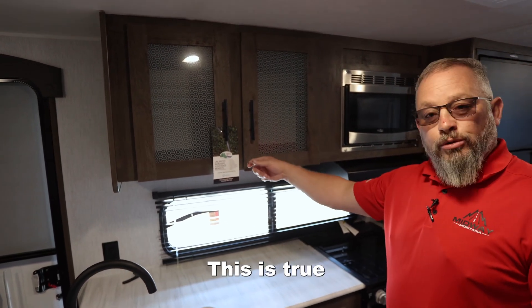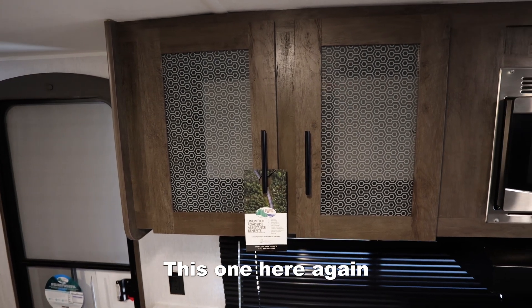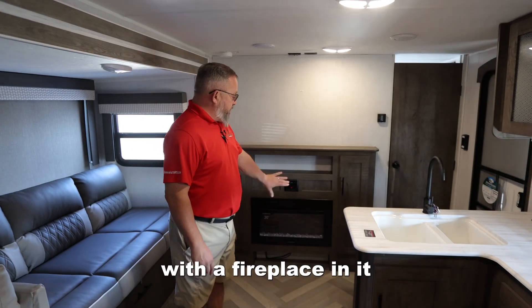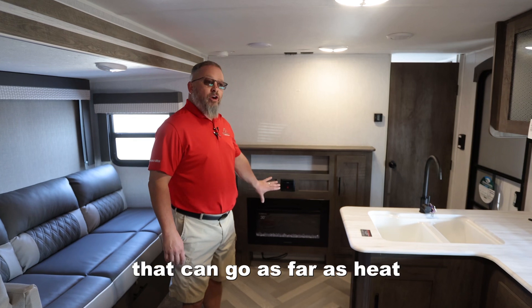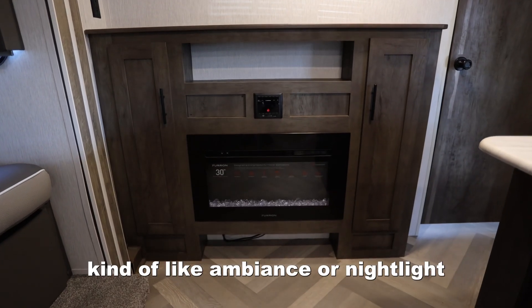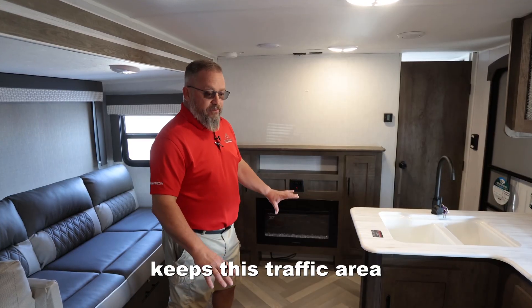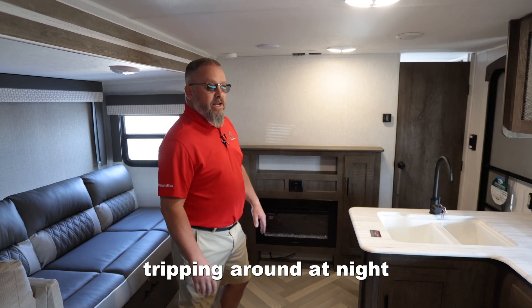This is true hardwood face frames and styles on these doors. This one here also happens to be optioned up with a fireplace in it. That can go as far as heat with a fan on it, or you can just use it kind of like ambiance or a night light. Really comes in handy — keeps this traffic area lit up so nobody's tripping in the dark at night.